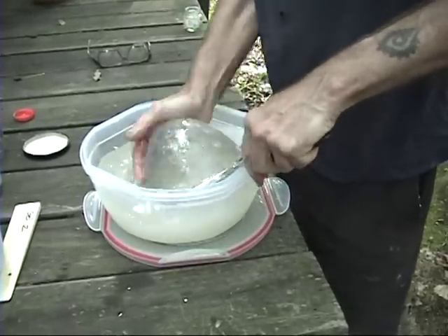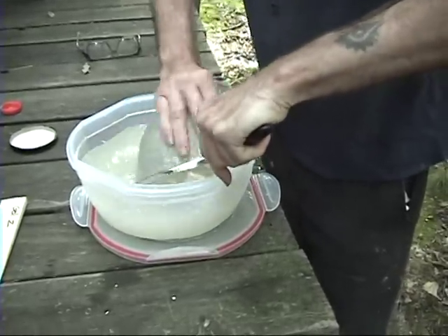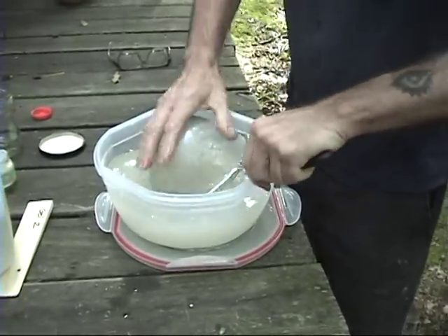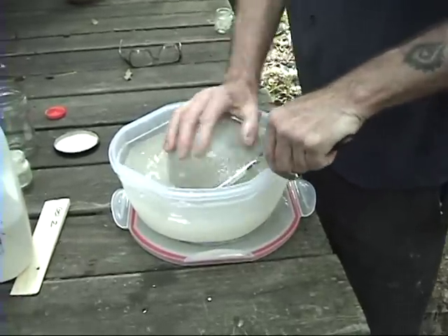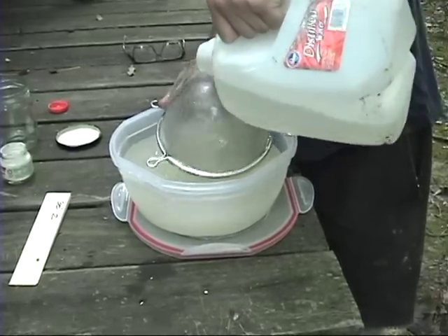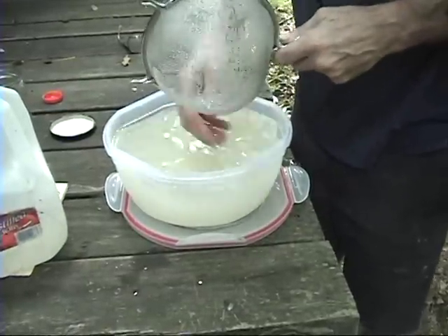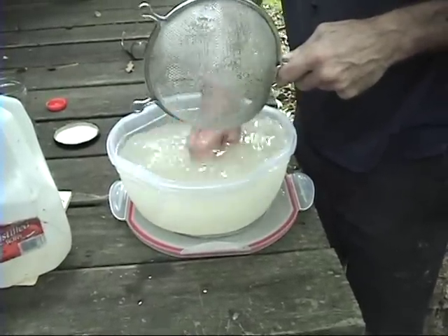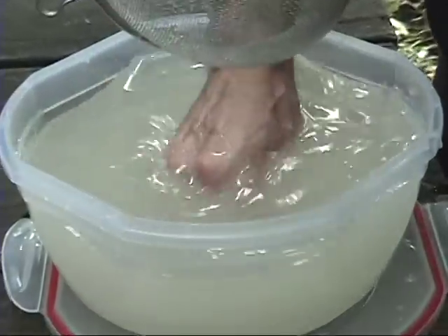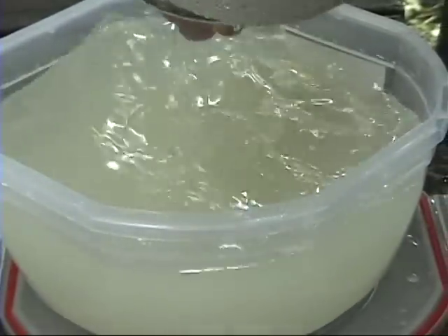The liquid gel concentrate is used for fracturing coal bed methane and non-shale resources — in this state it would be the Riskini formation, which is below the shale. It's quite sticky and is used for horizontal wells where you have multiple fractures. It's quite slippery on the hands. This batch isn't as thick as the previous one, and I suspect that's because there's twice as much solvent, so it's mixing better.